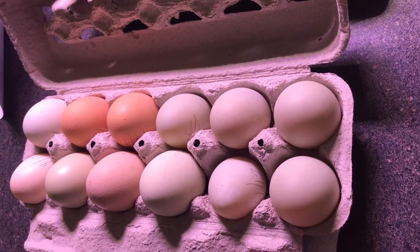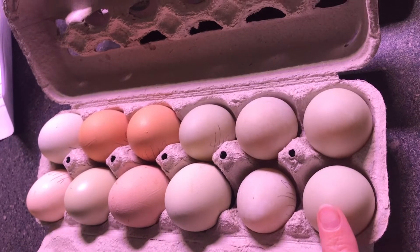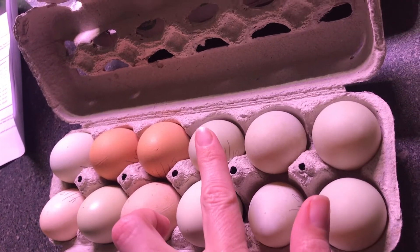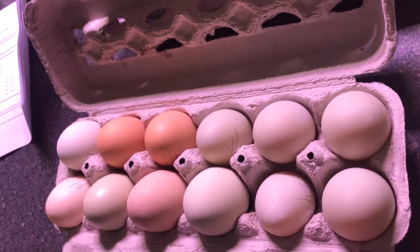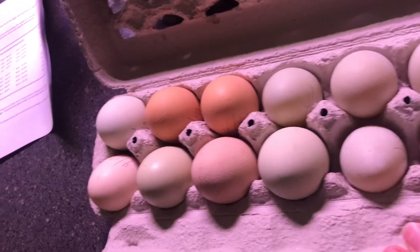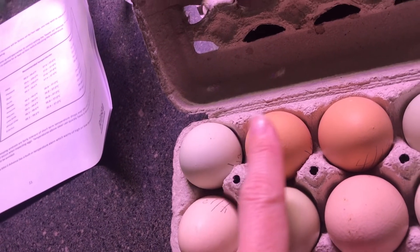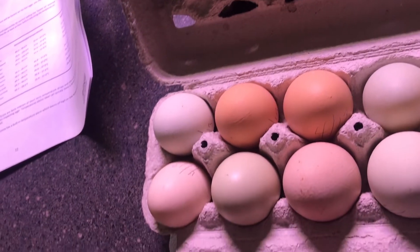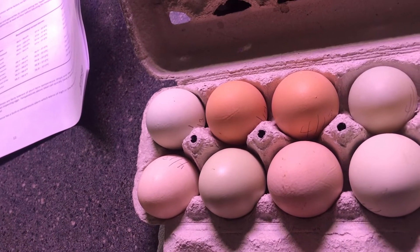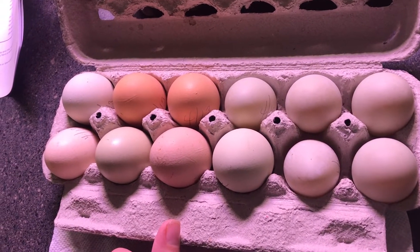Here is the first carton of eggs. These on this end — these six — are duck eggs. The ones on the other end, these six, are chicken eggs from all different kinds of chickens. So half are duck eggs and half are chicken eggs in this box.